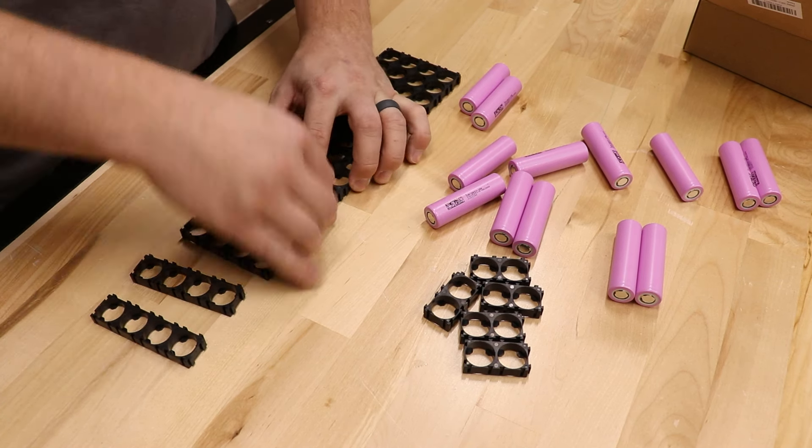Once I've cut all the pieces to the right length, it'll be time to start spot welding them onto the battery pack. For that, I'm going to use this cheap battery spot welder I found on Amazon. To be honest, this was pretty cheap compared to professional options, and I was skeptical, but I tested it out and it seems to work just fine. If you were going to do this professionally, I'd get something of professional quality, but if you're just making these for fun, this is a good option.